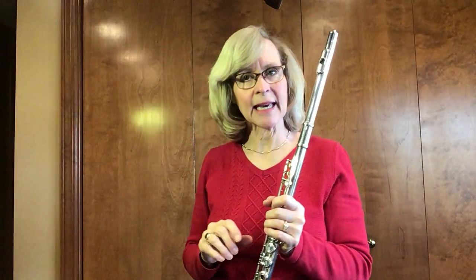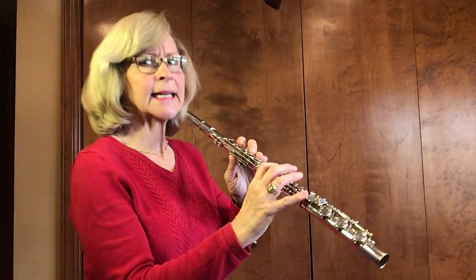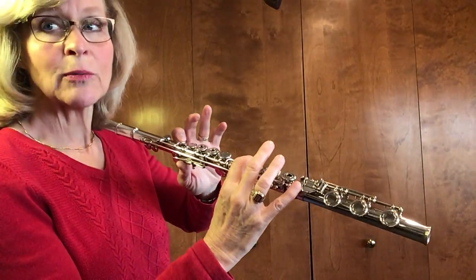Let's try the B-flat scale again. This time, ascending and descending. And let's play a little quicker, about half notes. Let's review the fingerings, both ascending and descending first. Do it with me, please.